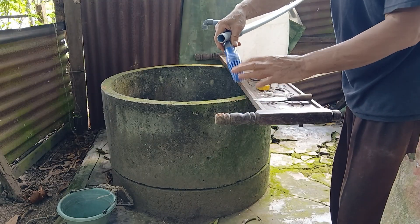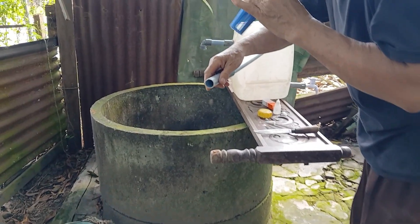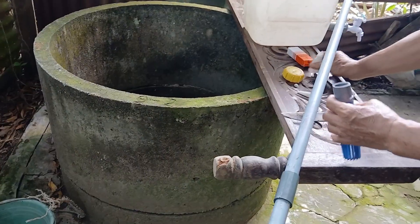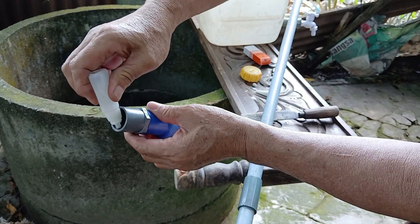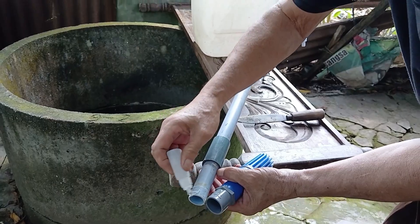Next, take the long pipe that we'll later insert into the well. Before that, make sure to attach a check valve or foot valve at the very end of the pipe — this valve helps hold the water in place, so when we pump later the water can rise quickly and easily through the pipe. Don't forget to apply glue to the valve as well, to make the connection stronger and more secure.